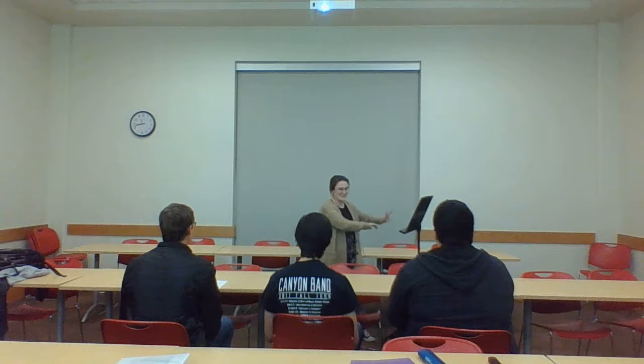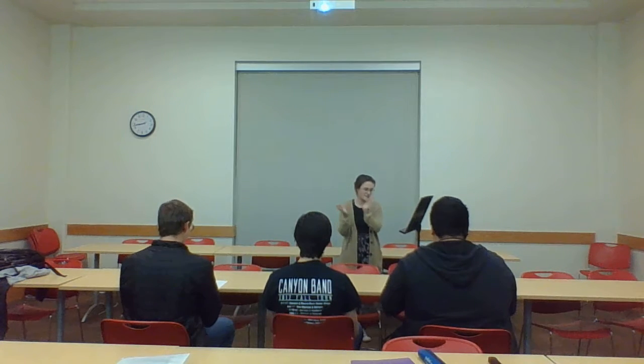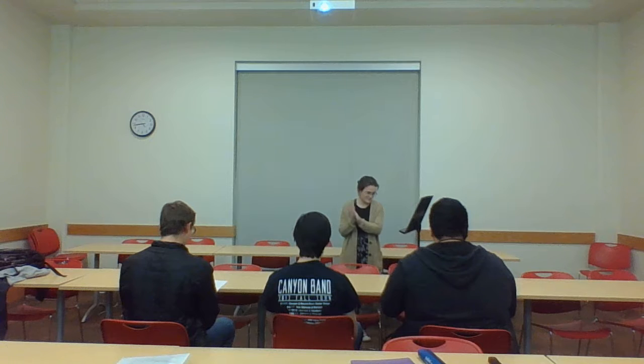Awesome. Does anybody have any questions? I'm not going to play, but y'all are, okay? Got it? Okay, so get ready. Five, six, five, six, seven, eight. Yeah!